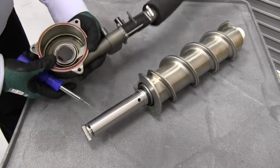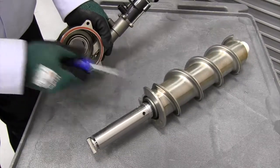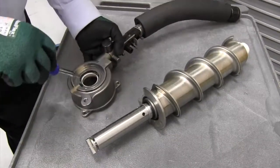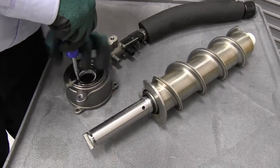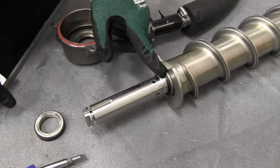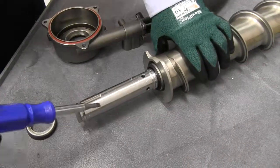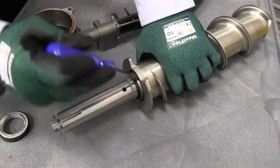Next we want to remove the shaft seal from the main housing and the auger shaft. We'll turn the main housing up and punch this through. Now we want to get the seal off of the auger shaft, and for that I'm going to use a flathead screwdriver.